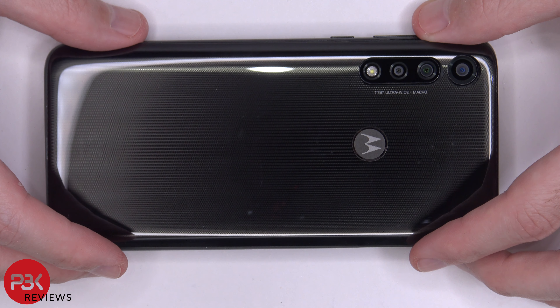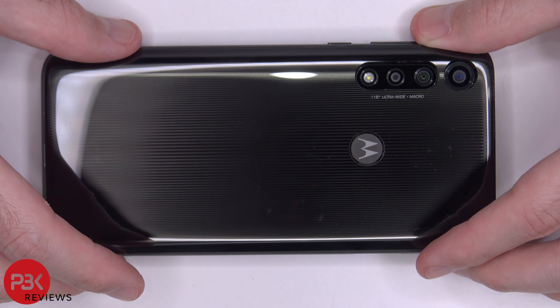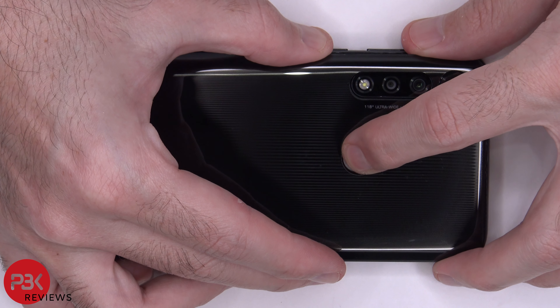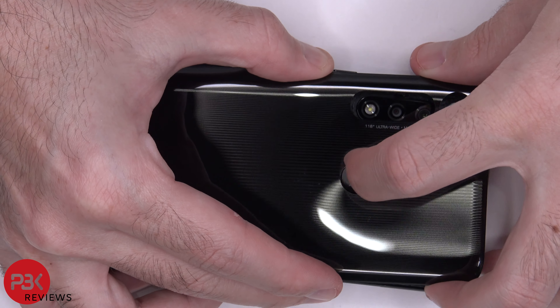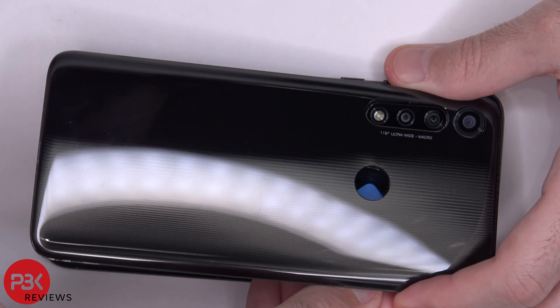Once your back plate is loose, make sure you don't pry the whole thing off yet, because your fingerprint reader is still attached to the main board and the cable is short. You're going to have to separate the fingerprint reader from the back plate by heating it up a little bit and pushing it in. Then you'll be able to pry it off.